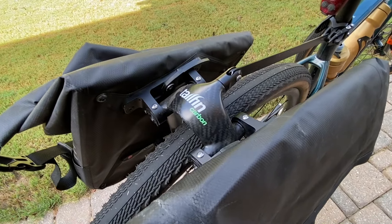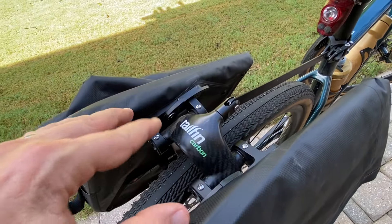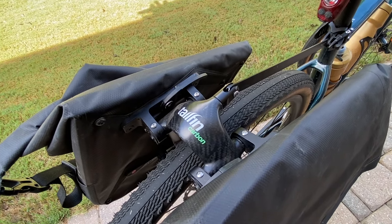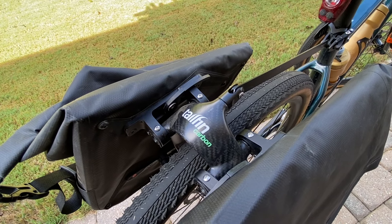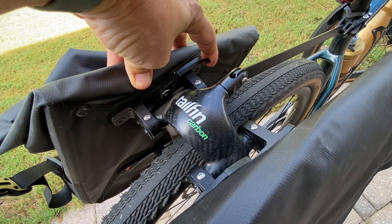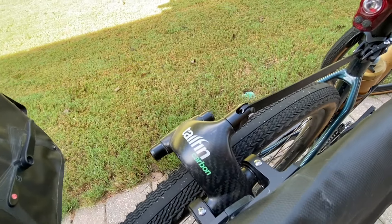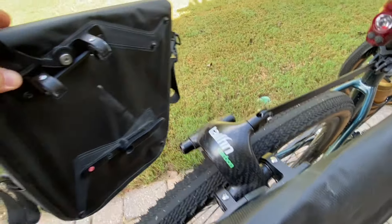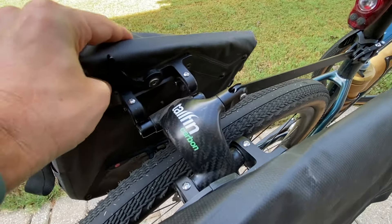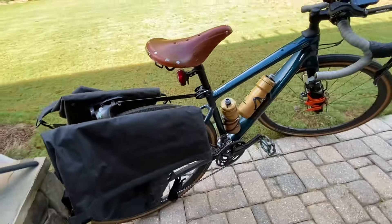For this trip I'm going with team panniers. I've got my tail fin rack on the back — you can see it doesn't have the top section that the newer tail fin racks have. This was an early production model, the first run they made. I sponsored them on Kickstarter and this was one of the selections they handed out. This one just pulls back, the panniers come right off, and I can take the pannier with me to my hotel room since this is an in-to-in tour.